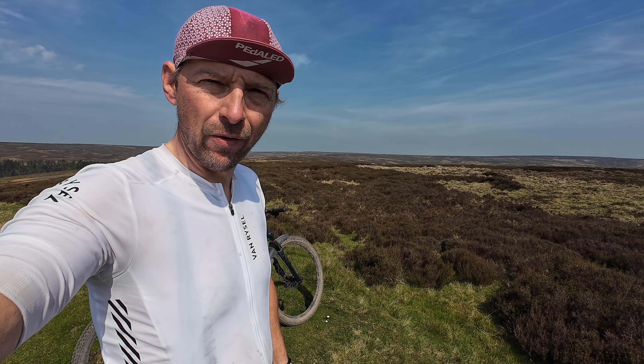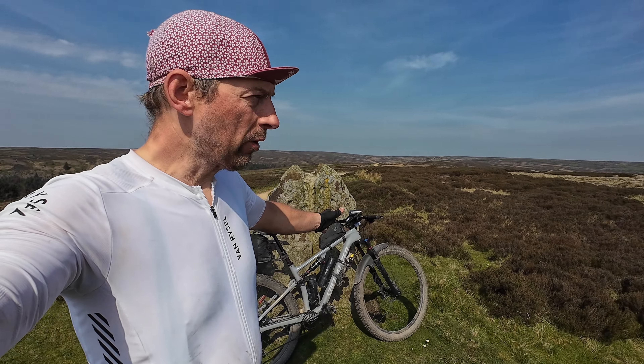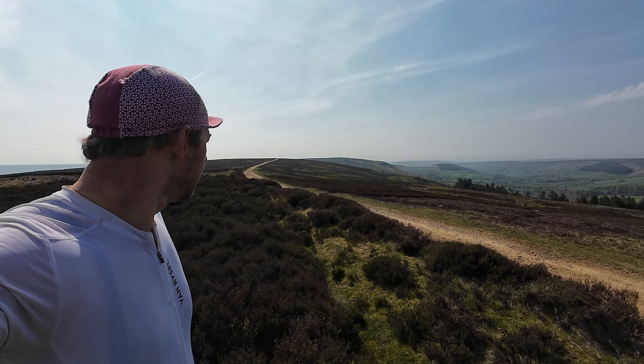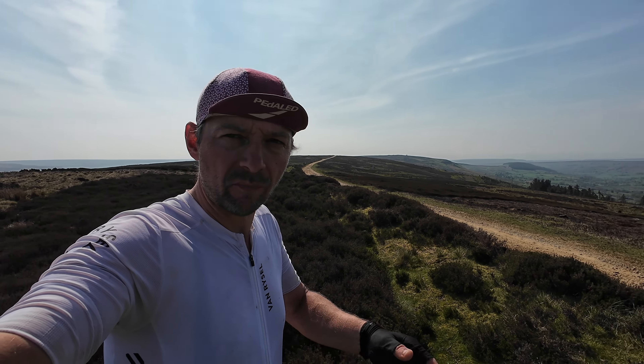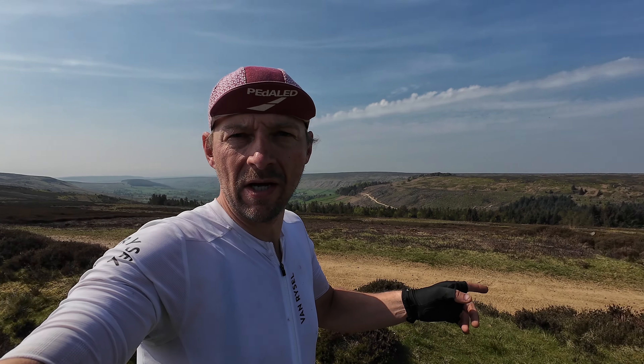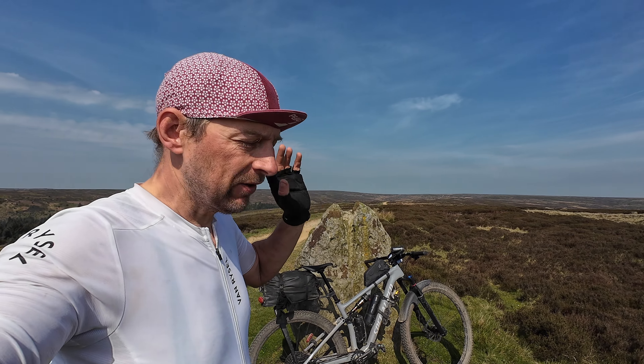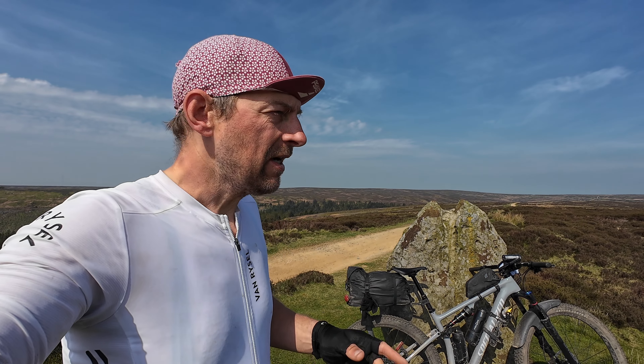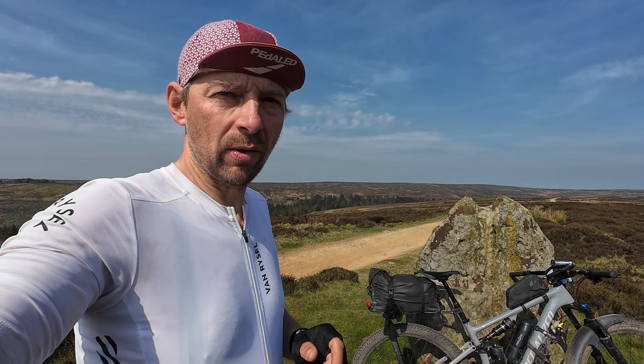Hey folks, how are you doing? It's Richard here from Bikepacking Adventures. I'm in the wonderful, spectacular surroundings of the North Yorkshire National Park. I'm just crossing Brattonsdale Moor. Absolutely beautiful weekend — as you can see, blue skies. Doing a 300km mountain bike route as a precursor to the Great British Escapades, which I want to talk about now.